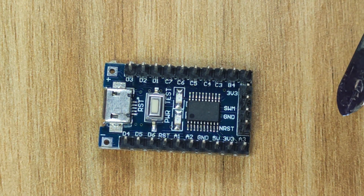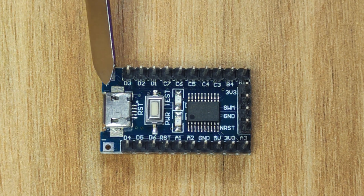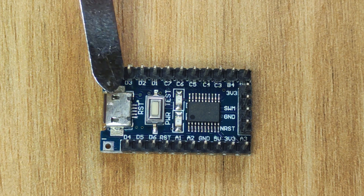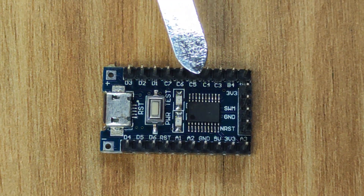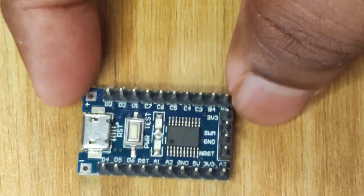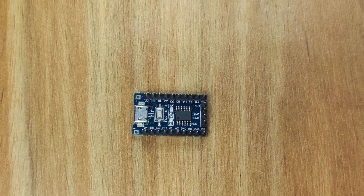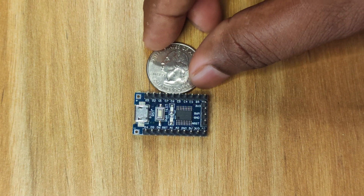Last but not least, it has a micro USB port. Keep in mind this is just for powering the controller — there is no USB D-plus or D-minus mapped to this USB interface. Just to give you a perspective of how small this controller is, let me zoom out and place a quarter next to it.